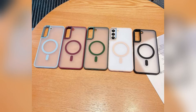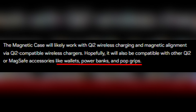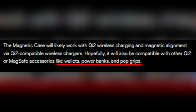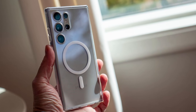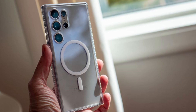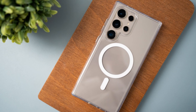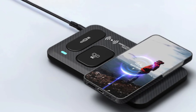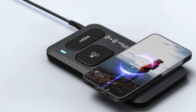These magnetic cases are more than just stylish protection. They could revolutionize how you use accessories like wallets, power banks, and even pop grips. Qi2 incorporates Apple's MagSafe technology into its magnetic power profile. It's worth noting that Qi2 certification doesn't mandate MPP, so brands can skip this feature and still comply with Qi2 standards. But Samsung seems to be betting on the convenience and versatility of magnetic alignment, which could make their accessories a cut above the rest.